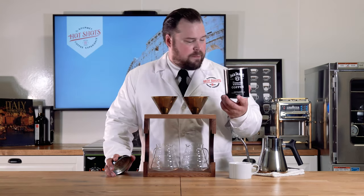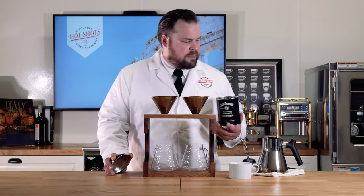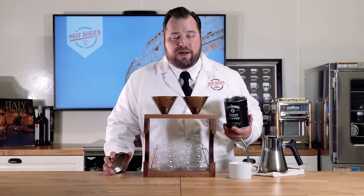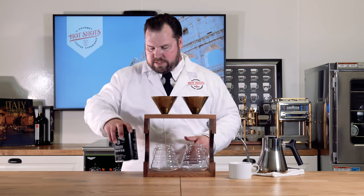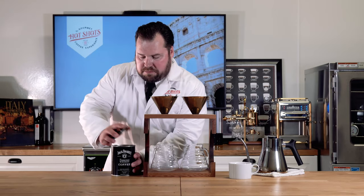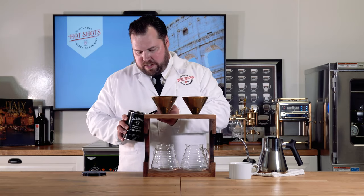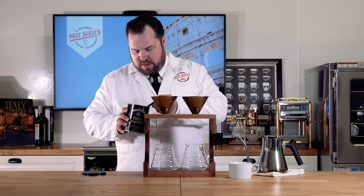I'm probably going to do a few tablespoons — maybe two to three — and then infuse it with about 12 ounces of water. Then we are going to get brewing on this. First impressions: smells good. So let's start there and put in our few tablespoons of coffee.